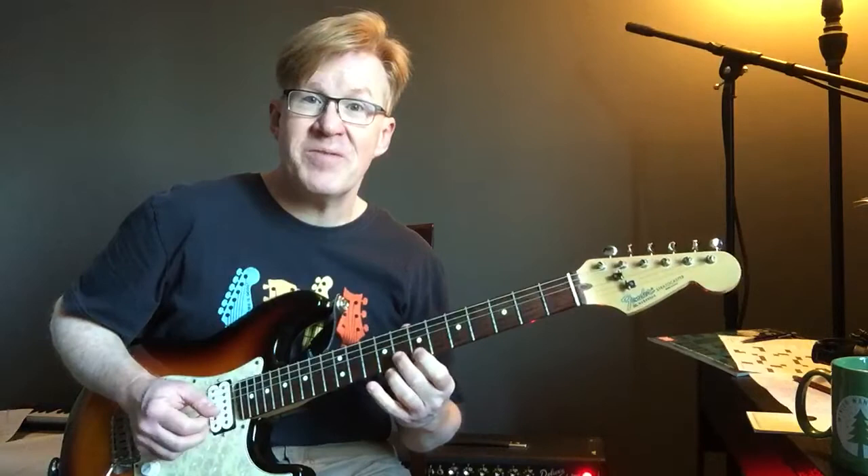That's our 2-5 for today. C minor 7, F7, Bb7, as always.